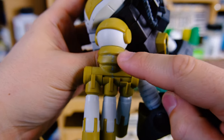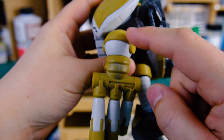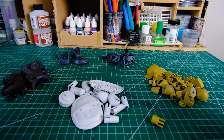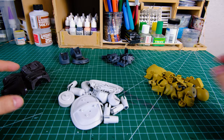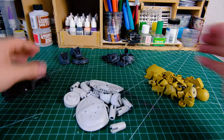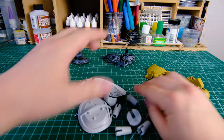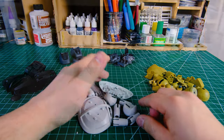My first step is to close any seam lines that need to be closed, sand the kit down, and clean up any rough areas that may have resulted from building it poorly or surfacing it. Then I disassemble the kit, take it all apart, and separate each piece into color-coded piles. If the plastic is really messy, sometimes I'll wash it with soap and water, but the Juwagu isn't looking too bad. In this phase, I'm able to get a sense of what colors will go where, what I'll need to mask off, and what I'll be hand painting later.